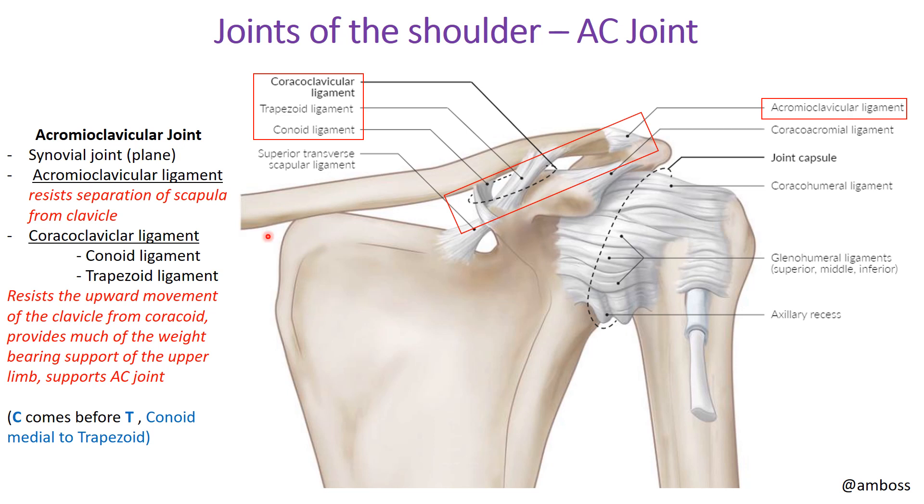Now we're looking at the actual joints — the testable material for this chapter. Starting with joints of the shoulder: first is the acromioclavicular joint, which is a synovial plain joint, meaning it allows sliding back and forth. Important ligaments supporting this joint are the acromioclavicular ligament and the coracoclavicular ligament. The acromioclavicular ligament is located here in red, joining the acromion and the clavicle, and its function is to resist separation of the scapula and clavicle. You will need to identify each of these ligaments in the lab.